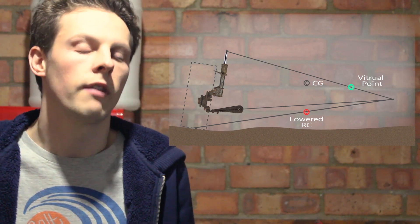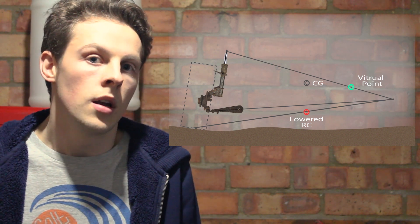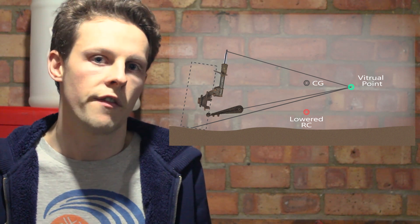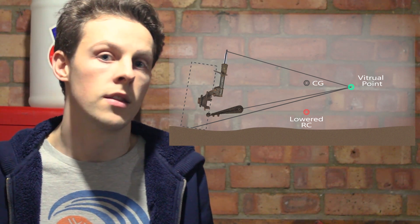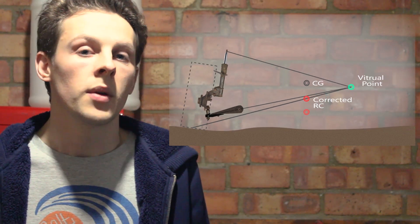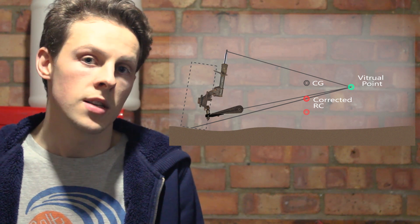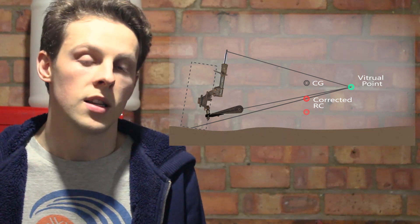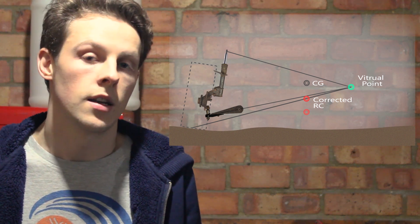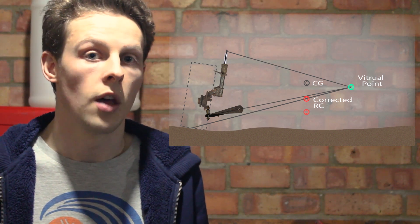So what do we do to correct that? We want to lower the angle of the wishbone back to the correct position that it came from the factory, while still leaving the hub in the lowered position. With the roll centre correction kit, you get a ball joint extender, and essentially it moves that wishbone down to the correct place and keeps the hub in the same place. By doing that, you can see that the roll centre is now much closer to the centre of gravity of the car, and when you're going around a corner the car will roll much less than it did when it was originally lowered with no kit fitted.